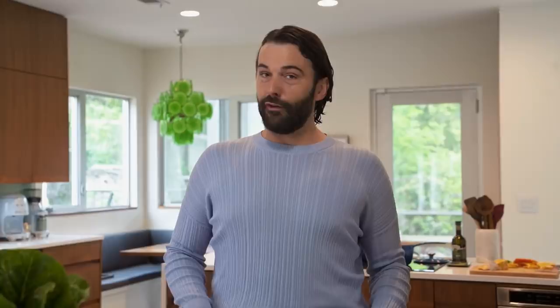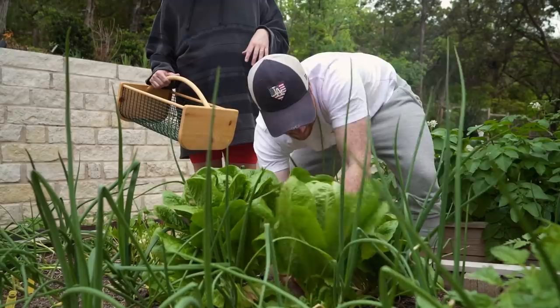A garbage salad is when you just take whatever is in your fridge and make it into a salad — featuring our romaine from the garden episode, the first one. I love salads. It's usually not my first choice. I would rather have something a little Taco Bell-ish or coffee-ish, but I do like salads.